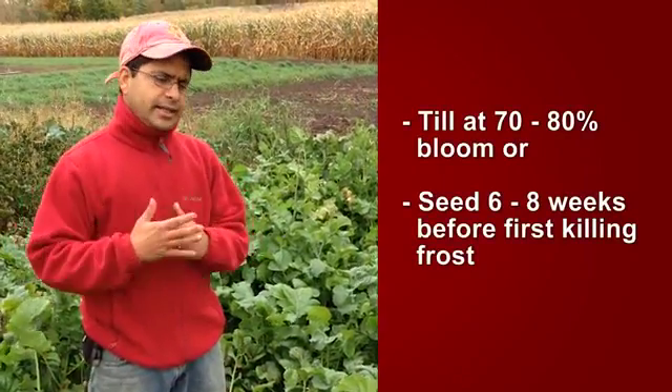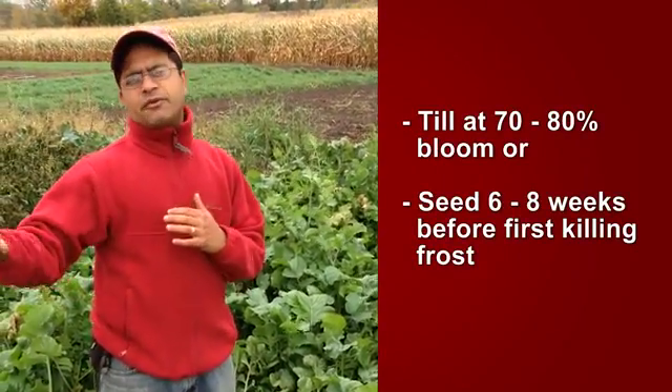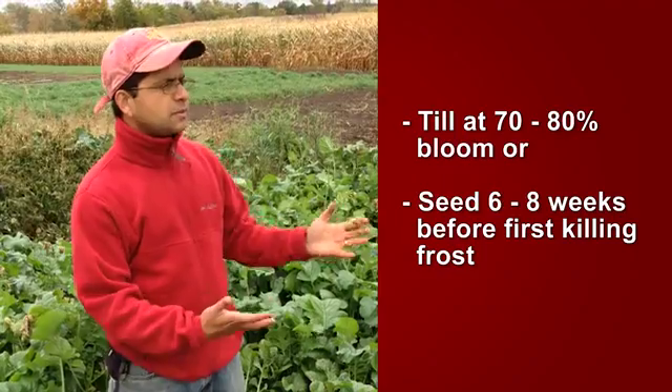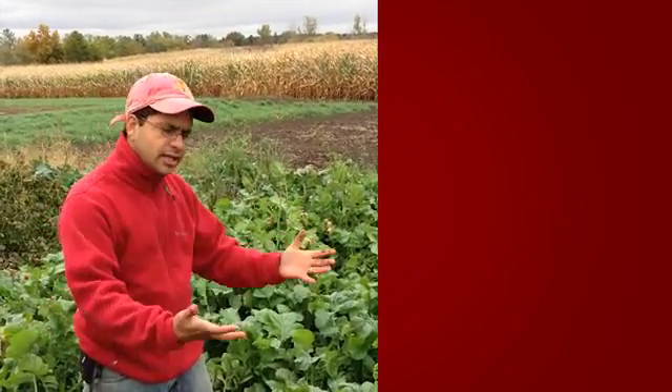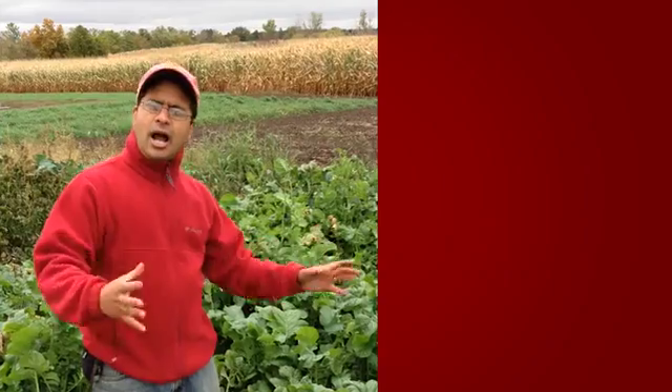You should plant oilseed radish at least six weeks before the first killing frost. This was planted a little earlier, in the beginning of August. This was part of a grant program from SARE — the PDP grant — in which we invited growers, the extension person, NRCS, and the ag department folks to come out and take a look at the cover crop, dig it out, and learn more about how and when it can be integrated into a vegetable production system.